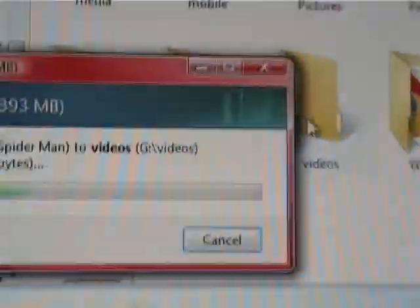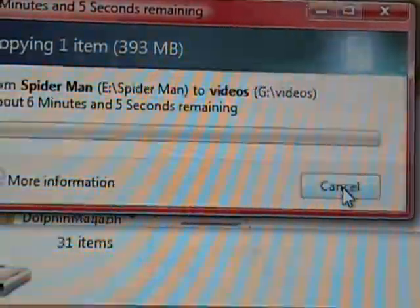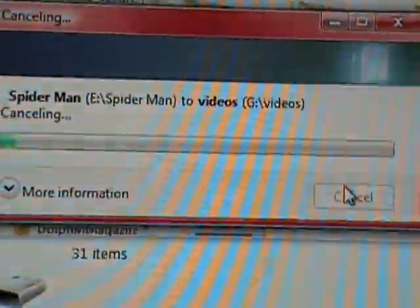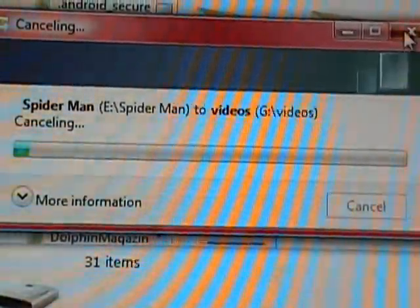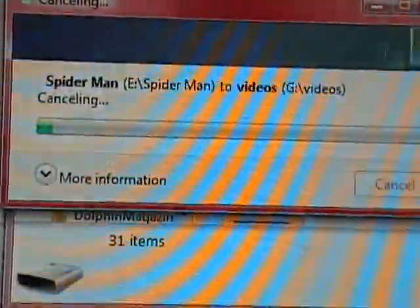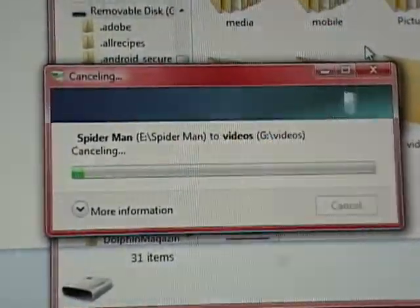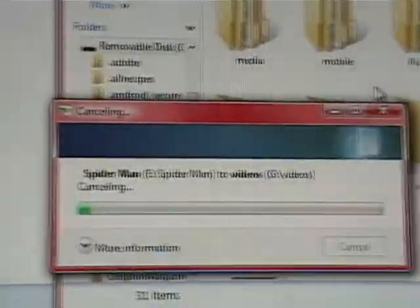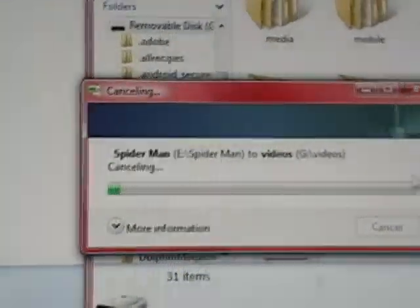Let go of it, and it'll start loading. I've already got that on my phone so I'm going to cancel it. That might hang up on you because it does take a little bit to get going — it takes about three to four minutes for that to load up. Then that particular movie will be loaded on your phone. All you have to do is disconnect the phone from the USB.